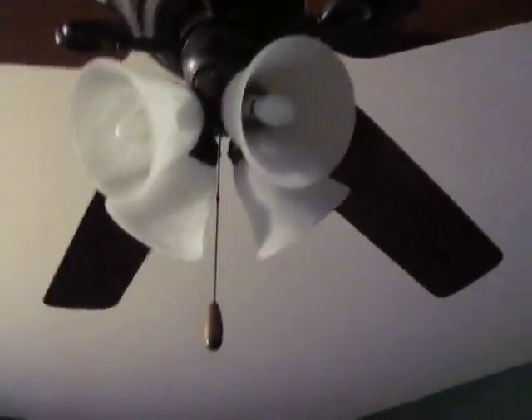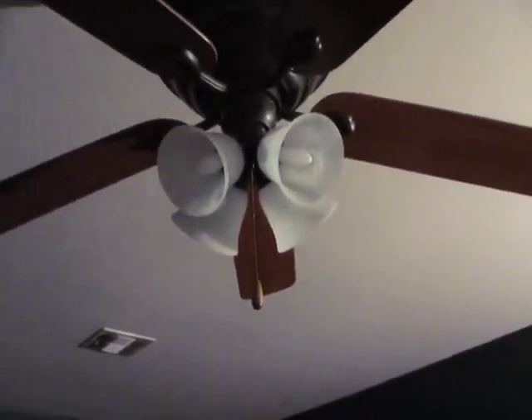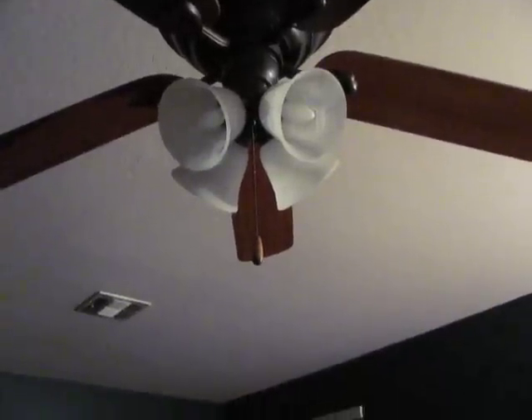My parents' room has a Progress Lighting fan — five blades, four globes. I never made a video of it off, so this is the first video of it off. That chain is only for the light. The downlight's not the original, but the other light is. At first we didn't think it had a light kit, but when we installed it, we did see a light kit. The remote's right over there.